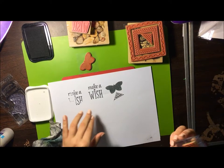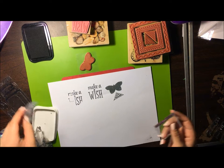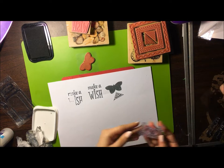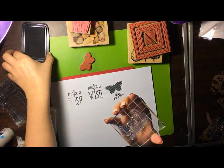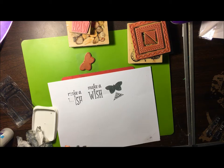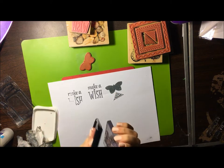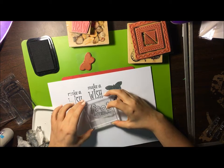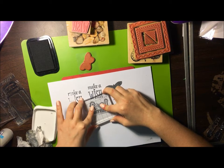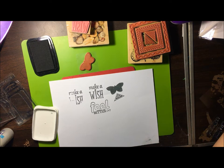Press nice and firmly, pull it up. Now we're going to do the clear — I'll show you how that works. Press nice and firmly, pull it up — there you go. A little bumblebee — there's the little bumblebee one. Also a cute little thing that we made this card with.